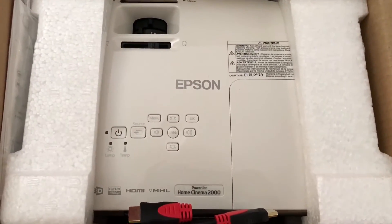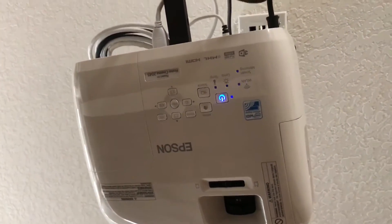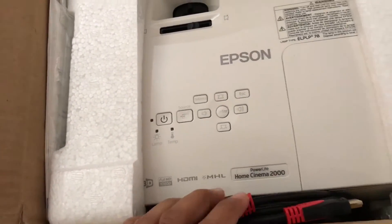Today I'll be comparing the Home Cinema 2000 Epson to my latest one that I just got, and this is also an Epson except this one is the 2045. As you can see, I have installed this one. I had the 2000, used it about a year and took it down, decided to go with the 2045 — and you're probably wondering why.